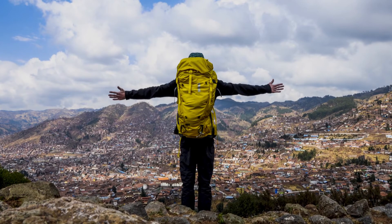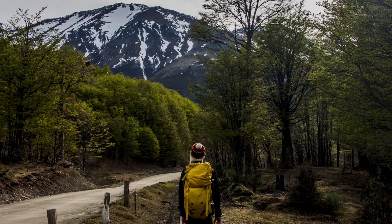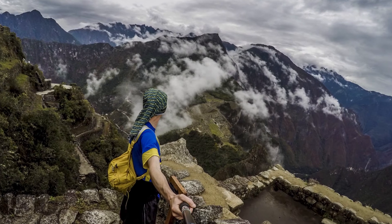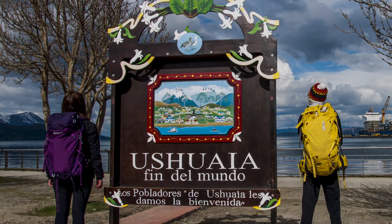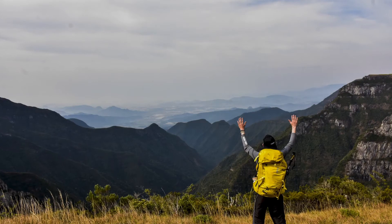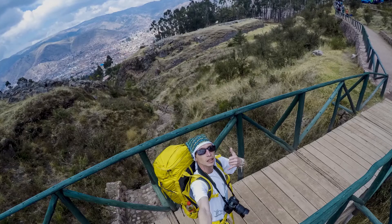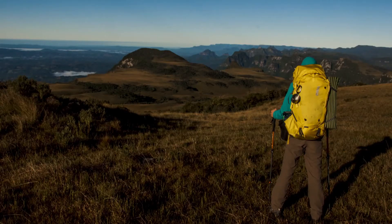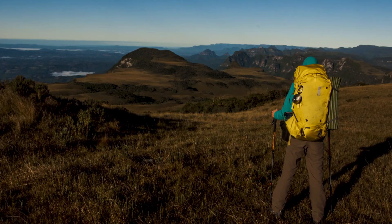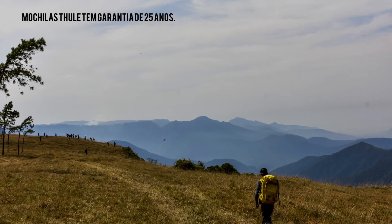Eu já uso o modelo Versant há mais de três anos. Anteriormente eu tinha uma mochila Versant 50 litros amarela. Quem acompanha o site Trekking RS viu que eu viajei para a Patagônia, para o Peru, para muitos destinos brasileiros, e é uma mochila que nunca me deixou na mão. É uma mochila top que vale o investimento, que faz com que você viva grandes experiências com o melhor produto e a melhor qualidade, sem se preocupar.